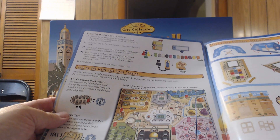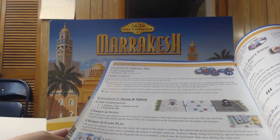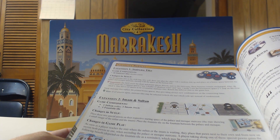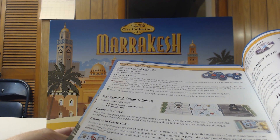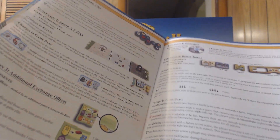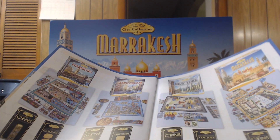There's also a section on how to put together the cube tower, and expansion modules. Expansion one is the staircase tiles, expansion two is the Imam and Sultan, expansion three is additional exchange offices, expansion four is spectators, and expansion five is desert towns. There doesn't appear to be a solo mode — there's probably too much hidden information for one.